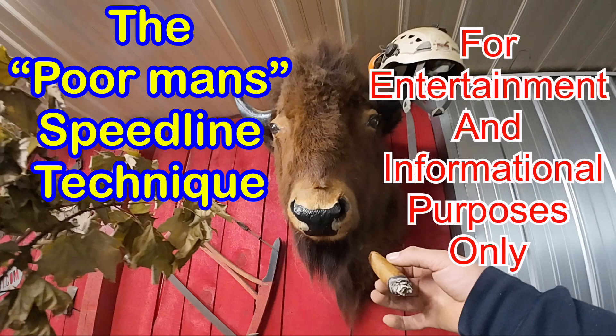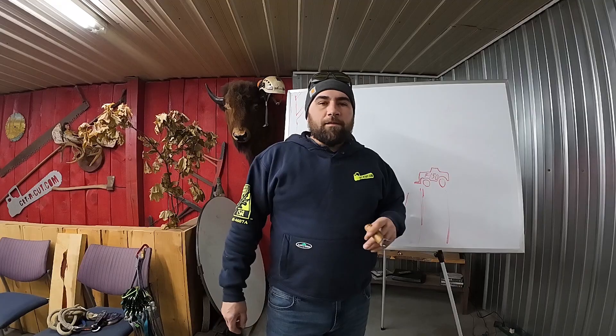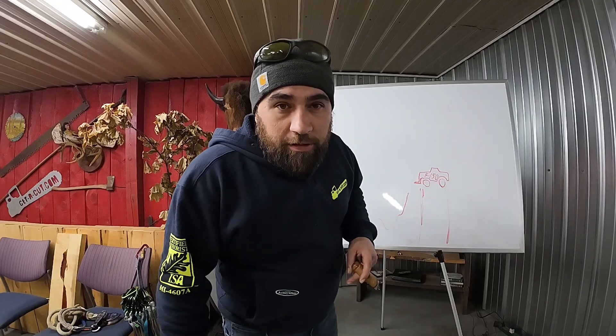The following video is for entertainment and informational purposes only. It is not intended to replace any type of formal training. Use at your own risk. Alright, welcome back newcomers and long timers.